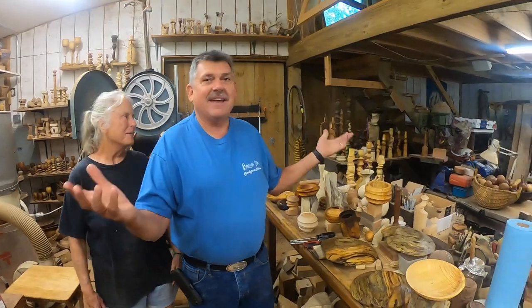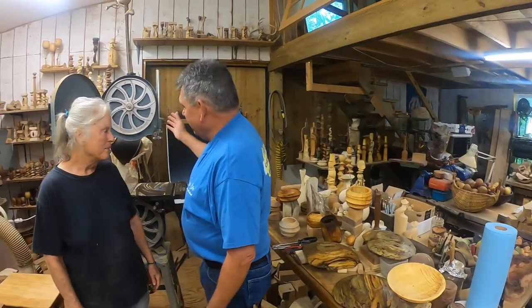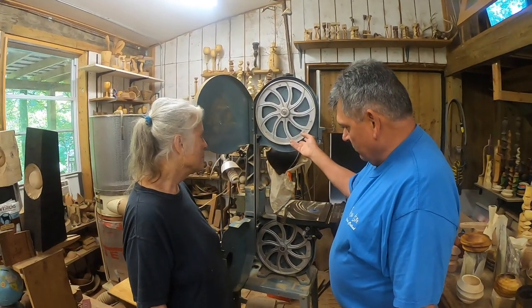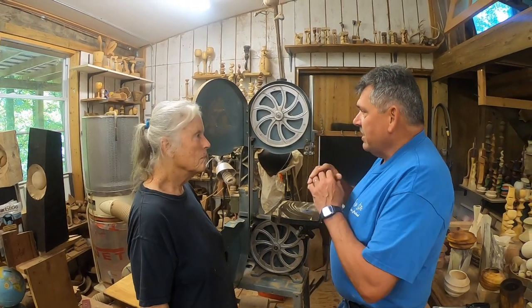I am here with Barbara Dill in her absolutely fantastic shop. What we're going to do today is her bandsaw is in a little need. We're going to give it an upgrade — we're going to put on a conversion kit so that she can re-saw straight cuts and do pretty much anything she wants accurately. We're going to put on a tire because the upper tire has gone, and we're also going to put a quick release on it. We're going to completely disassemble the saw and make it brand new.